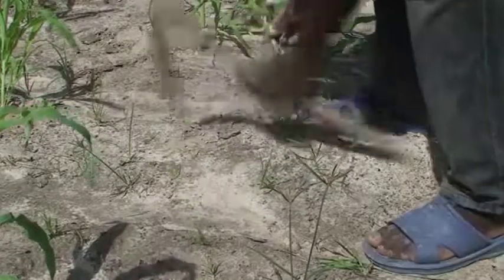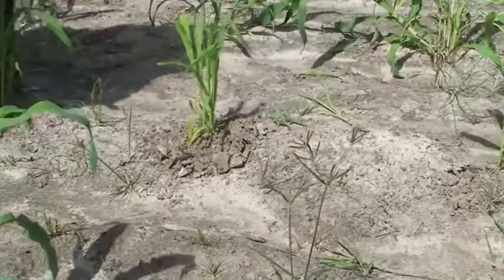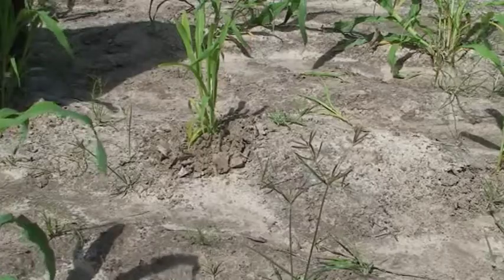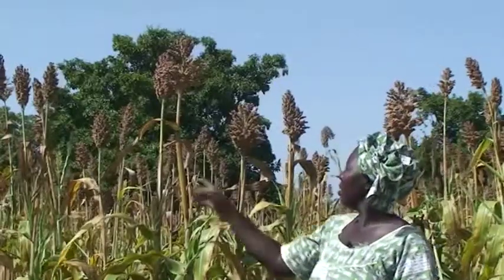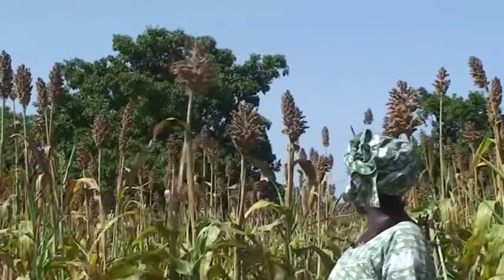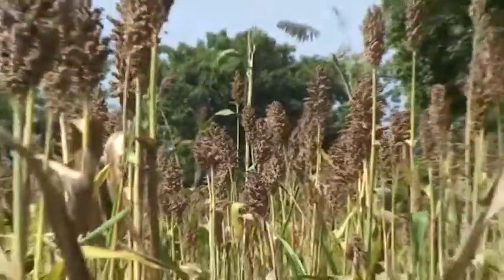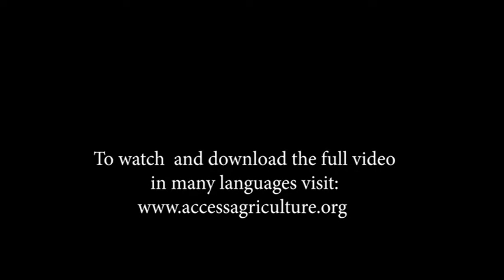Let's listen to a farmer from Wakoro village in Mali, who's convinced of the advantage of thinning and transplanting. It is a good practice, because the field you see here was thinned and transplanted, and that is why these panicles are big like this.